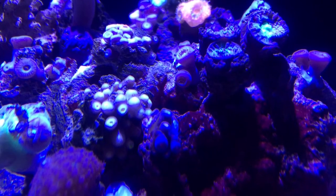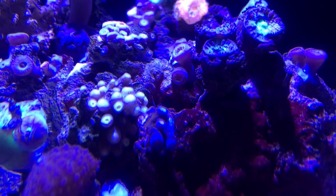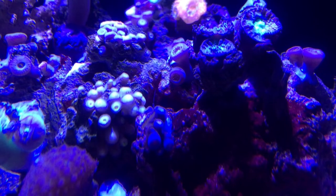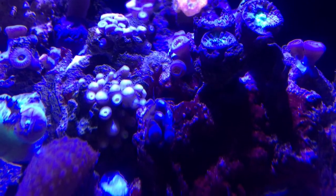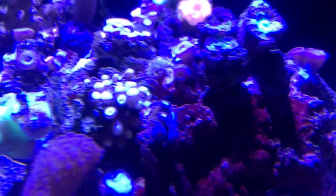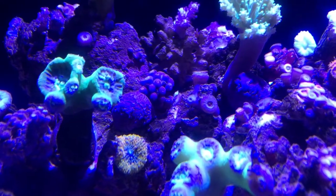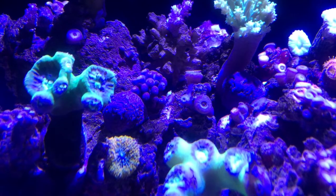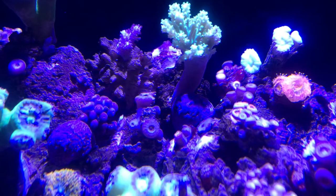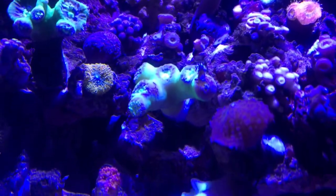It's early in the morning, the lights just turned on so everybody's closed up. You can see my cleaning crew, the copepods on the Zoas cleaning them up. My snails are here, covered in coralline algae so they're kind of hard to spot — like finding Waldo.